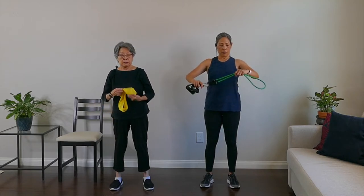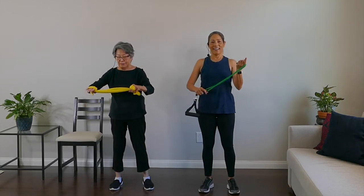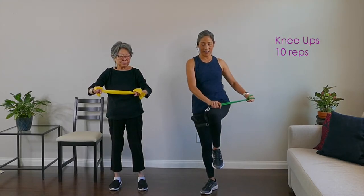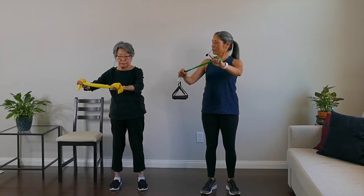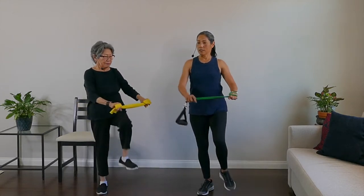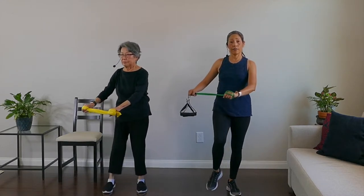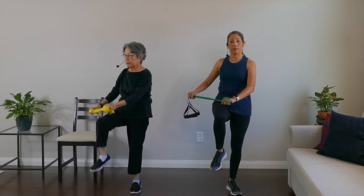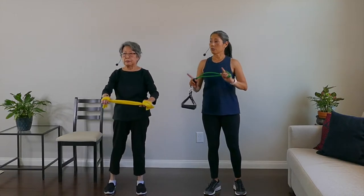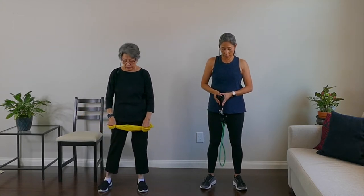Now we're going to do twists and knee ups — opposite hand, opposite knee. Fold the band in half. We'll start with left hand to right knee. One, two — it doesn't have to be high — three, four, you're engaging your abs here, five, six, seven — go slow — eight, nine, and ten. Rest. You feel that one? Balance and strength.